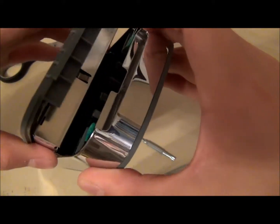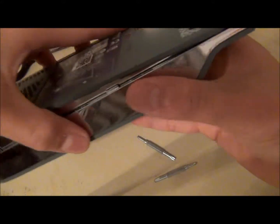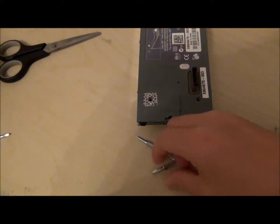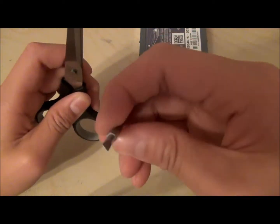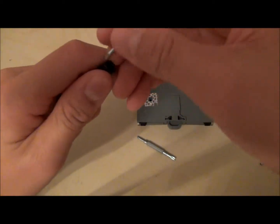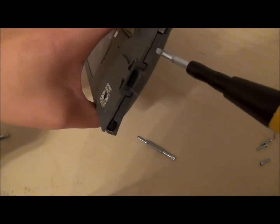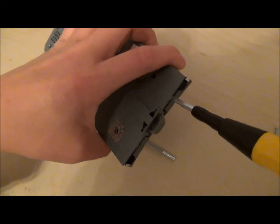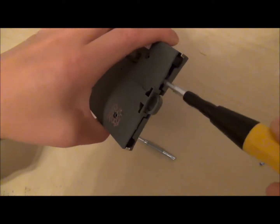You're going to see your hard drive right there. Slowly loosen the sides, and then here is where your flat head screwdriver and your scissor comes in. If you don't have one of these, you can use your scissor, but I'm going to use this. Just put it in and slowly pry it out.